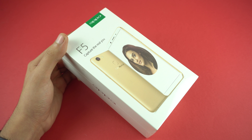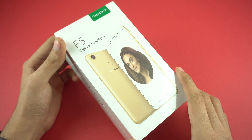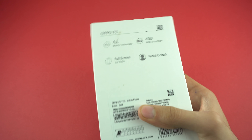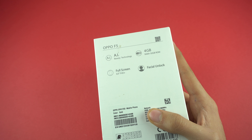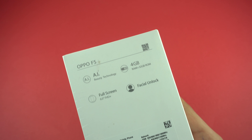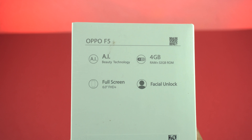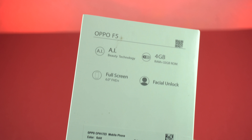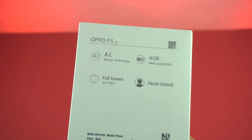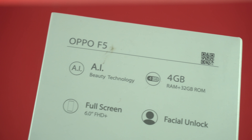Right from the box you can tell that this phone is one of those selfie kind of phones. We have this girl on the front with so much makeup on and it says 'capture the real you' — I mean, it doesn't make sense. Looking at the back of the box, we have specs listed: facial unlock, full screen 6-inch full HD+ display, 4 gigs of RAM with 32 gigs of internal storage, and AI beauty technology. I think it has something to do with the front camera — maybe a very revolutionary front camera. Let's just quickly open this one up.